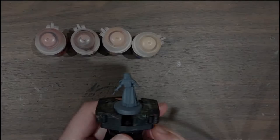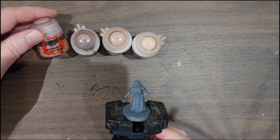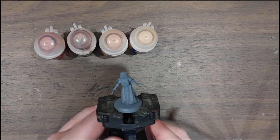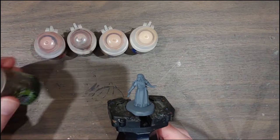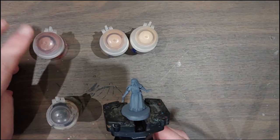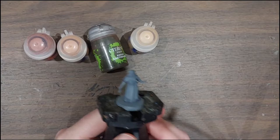Before we can get to the weathering effects, let's paint everything underneath. I'm starting with the skin. Most Citadel skin recipes follow a similar pattern: a dark undertone — in this case Bugman's Glow — followed by a warm wash like Reikland Flesh, then a mid-tone of Cadian Flesh Tone, and an extreme highlight like Kislev Flesh. However, since this mini is going to be really dirty, I'm going to wash the entire mini with Agrax Earthshade instead. So the order will be: Bugman's Glow, then Cadian Flesh Tone, then the Agrax Earthshade all over, followed by extreme highlights.